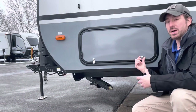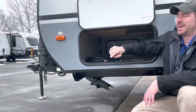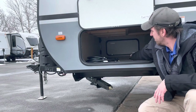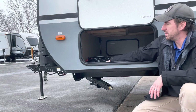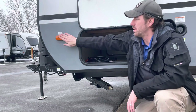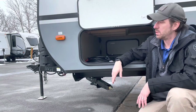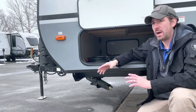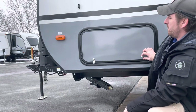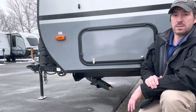Now we're up to the front storage bay. On this 194 it does have pass-through storage and magnetic baggage latches. The power cord is packed up inside and we have the jack handle in there. One side is really just for storage; the other side has a couple of things we'll talk about. We do have our clearance light mounted on the front, and if you're going to install side-mounted cameras, this is where you'd do it.